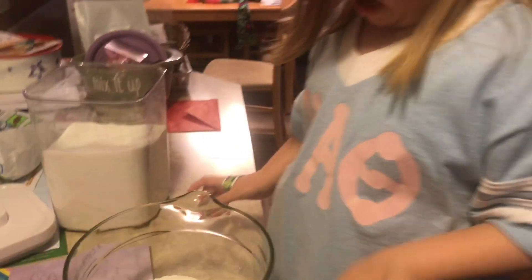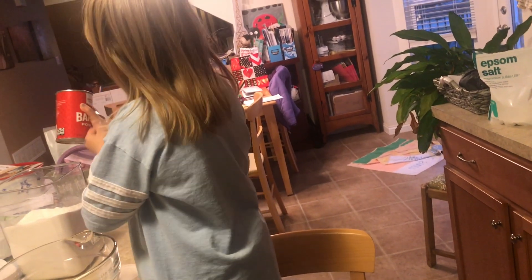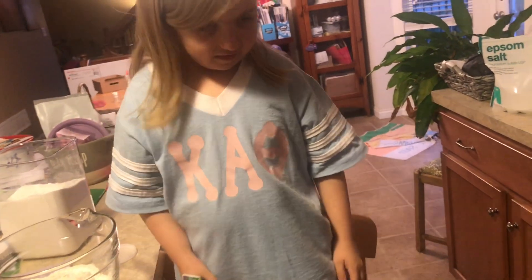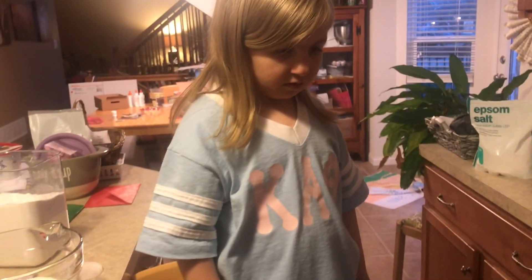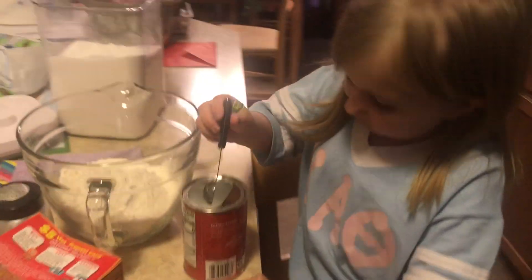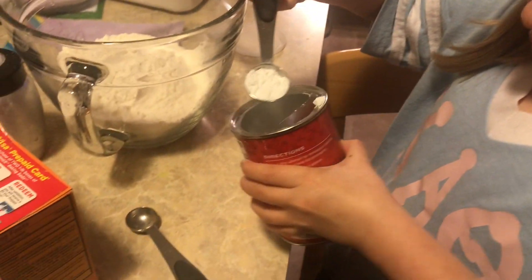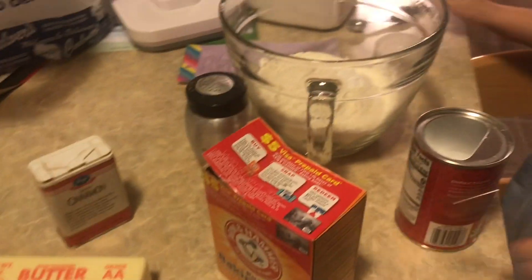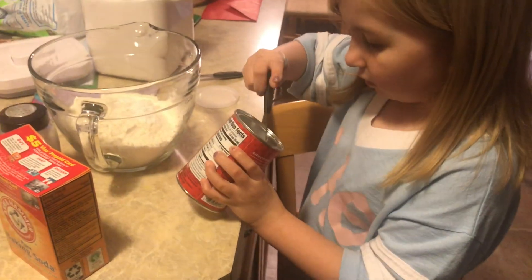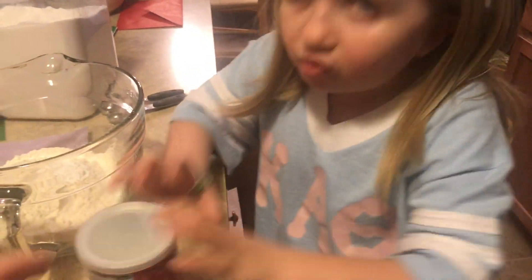What's the next ingredient? Next ingredient? Teaspoon of baking powder. I'm going to put in a teaspoon and a half so it rises really good. It's got to break it up in here. That's good. We've got to put the lid on — we always have to put the lid on so it doesn't dry out.